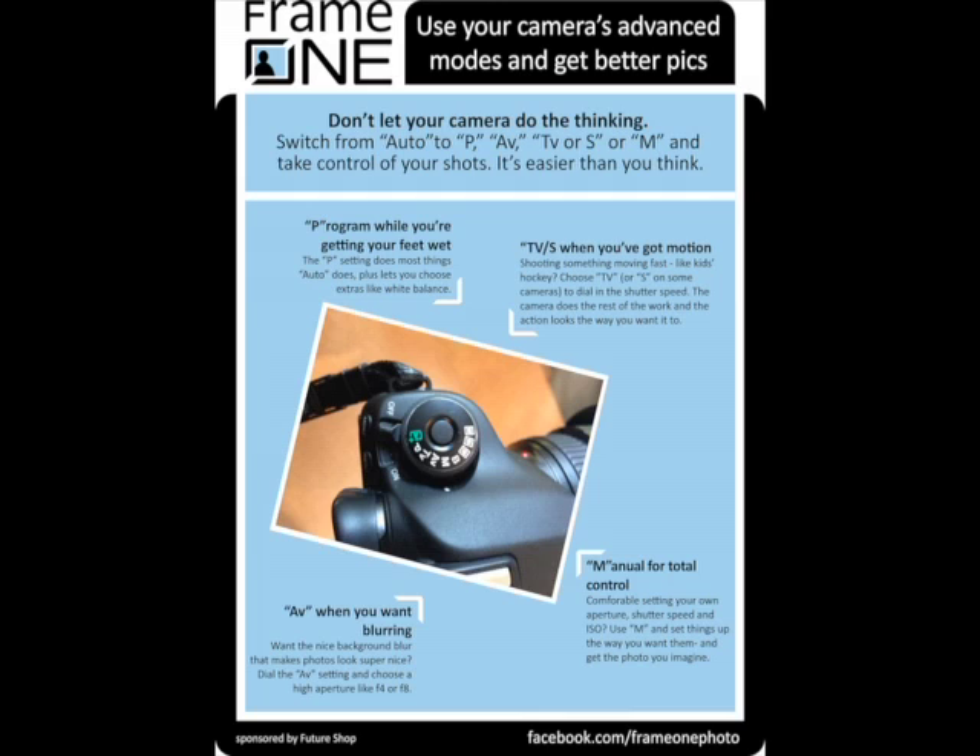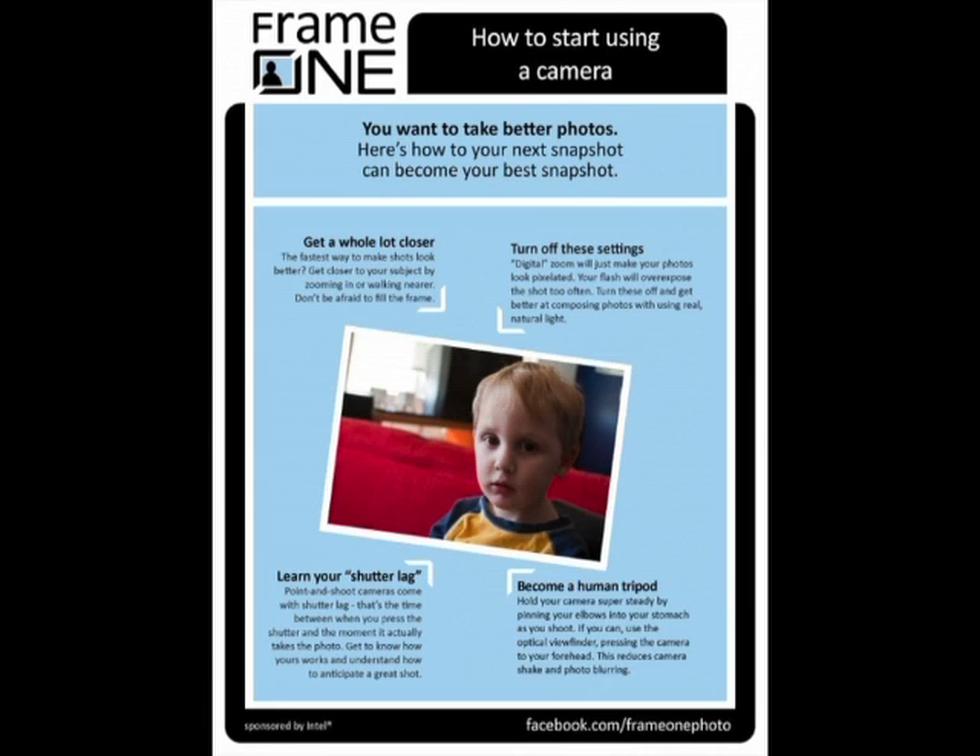The number one way to make photos look better is to get closer — either by zooming in or physically walking toward your subject. The most common mistake is leaving too much headroom around subjects, so you end up with a beautiful picture of a parking lot behind your grandkids. Moving closer or zooming in eliminates distractions in the background, gives more power to the foreground, and immediately makes the photo look much more impressive.